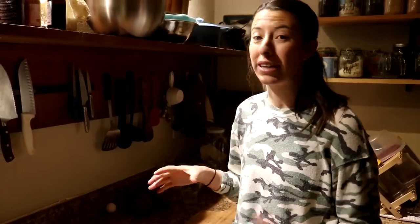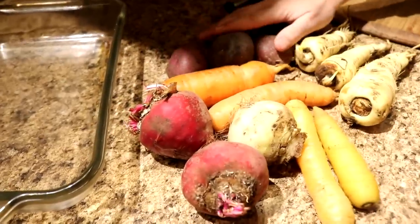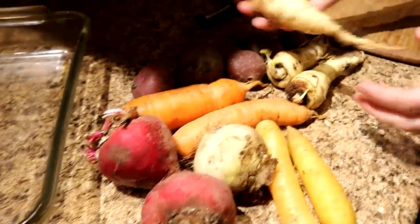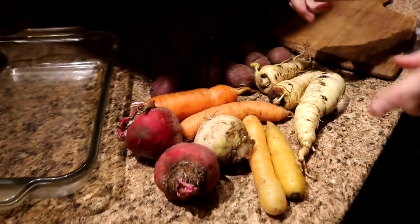We're getting started on making dinner which is going to be roasted veggies. I've got some pink beets and a white one, a few different carrots, a whole bunch of potatoes, and some parsnips. I'm going to be peeling these and cutting them up and we're going to roast all this together with some herbs and lard.